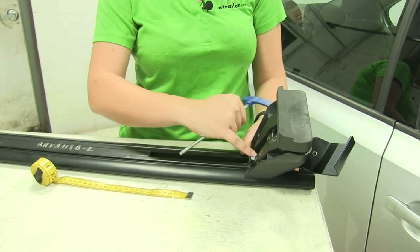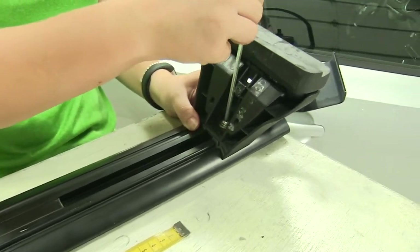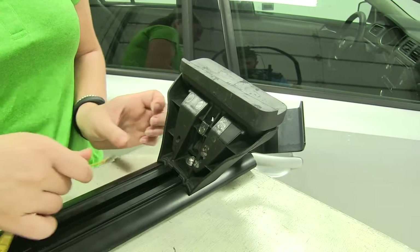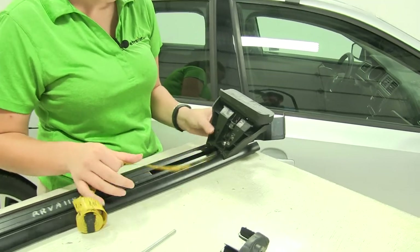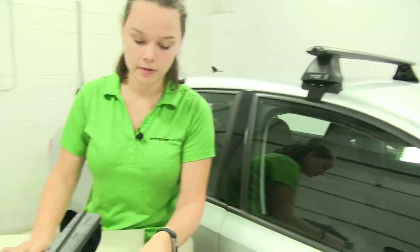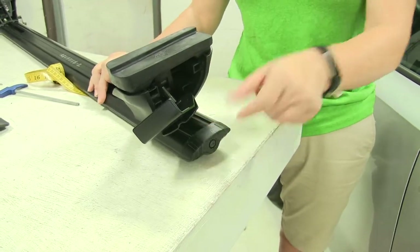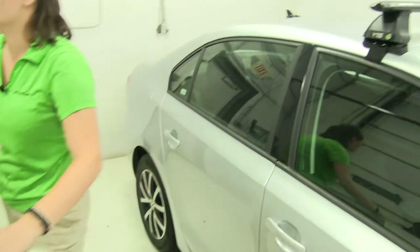We'll take our included tool and tighten down this bolt once we have that in place. This is going to hold our foot pack in place on our crossbar. Now we'll place on our crossbar end cap, placing that on, and then take our included tool and lock that down. That's going to help prevent anyone from taking any channel mounted accessories off of your roof rack.